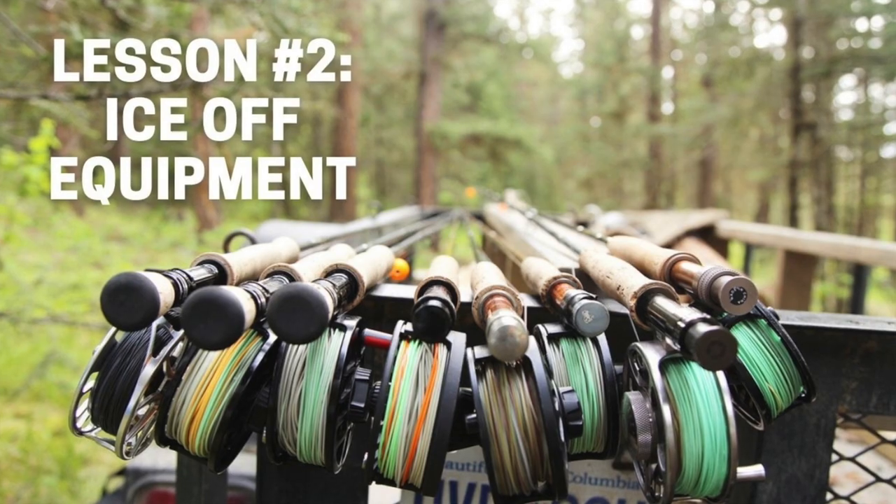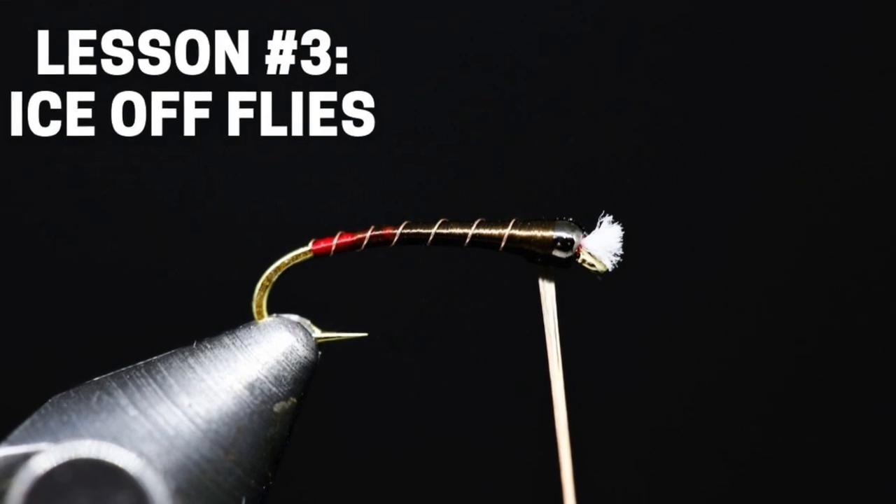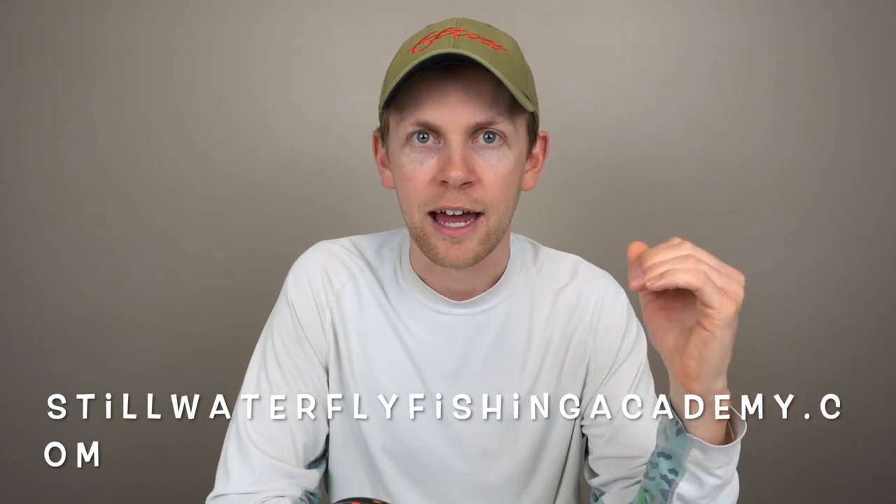If you want to grab the next two lessons — Phil and I talking about your equipment for the ice-off window — and on Thursday we're sharing our top 20 fly patterns for the ice-off period between when the ice leaves the lake and the turnover process begins, you can go to stillwaterflyfishingacademy.com. It's completely free and you can take these lessons with you on the water or at your tying bench. This is our gift to you and I hope you get an immense amount of value from it. Let's begin.